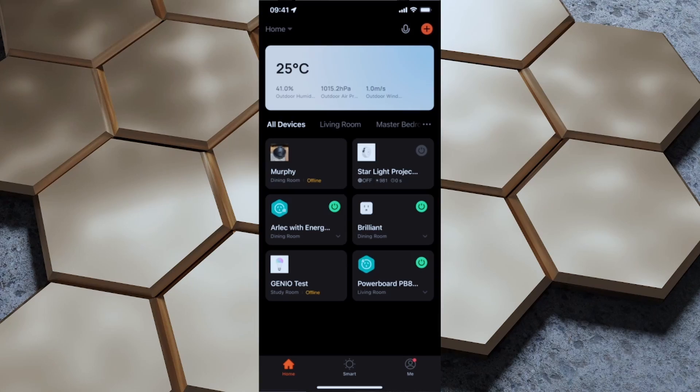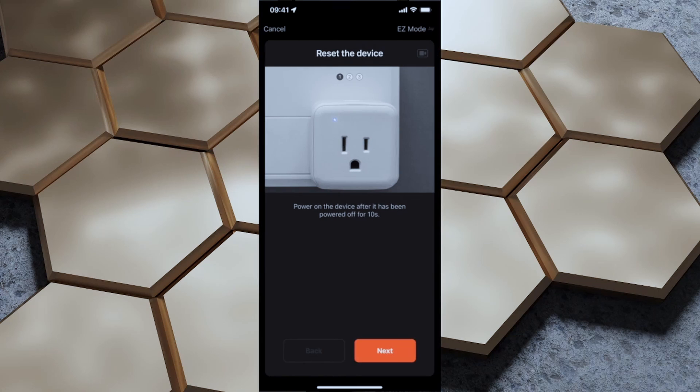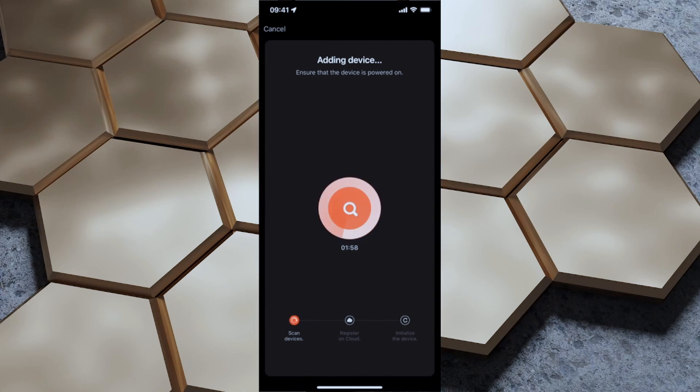To pair the device I've got the Tuya app open. I'm going to tap the plus button, tap Power Strip Wi-Fi, select my Wi-Fi network which is already showing up, and tap Next. It's telling me to power on the device after it's been powered off for 10 seconds. I've just unplugged it and I'm plugging it back in, pressing and holding the reset button until the indicator blinks — it's blinking three times per second. I'm going to tap Confirm and then Next.